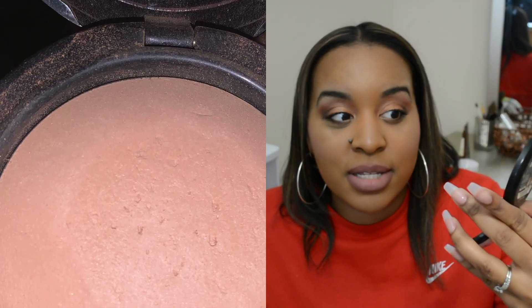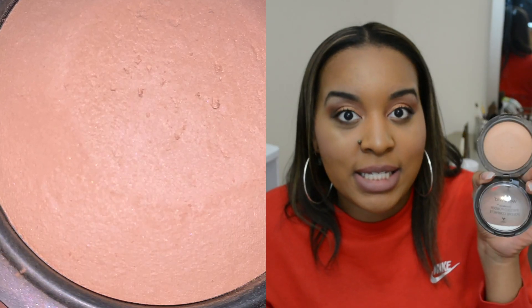Now we have the Wet n Wild Pressed Powder. This is something I want to make a goal to use more because I didn't use it that many times, so you're probably not going to see much progress. When I do it month to month, products like this where you don't really see any progress — that's what makes it a bit boring. I didn't use it much, but my goal is to use it more going forward.